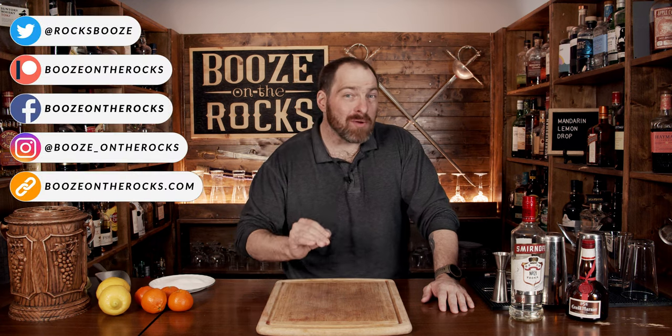Welcome to Booze on the Rocks. Today we're putting a twist on a classic lemon drop — we're going to create a Mandarin lemon drop.